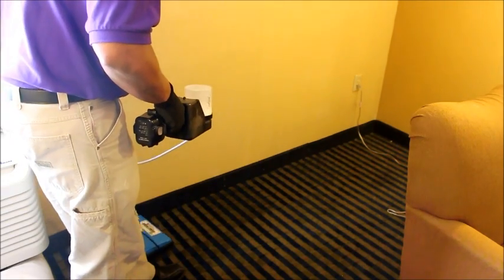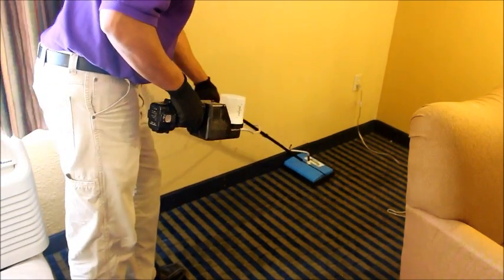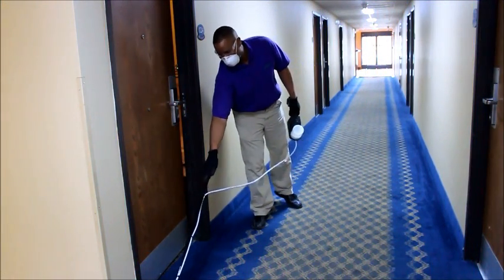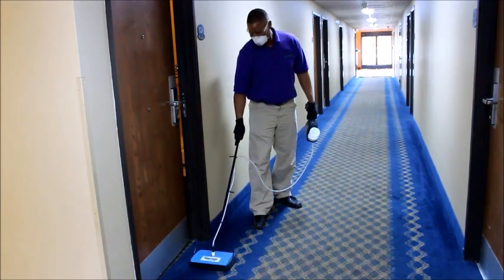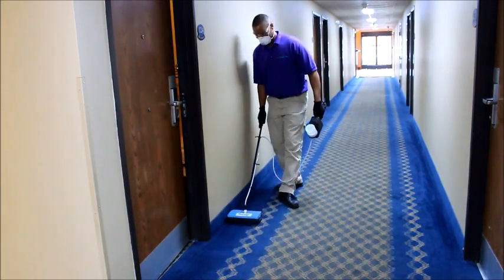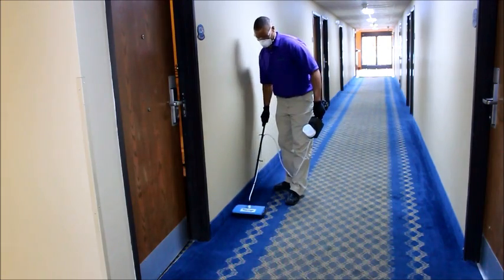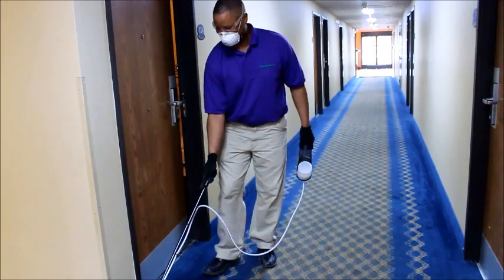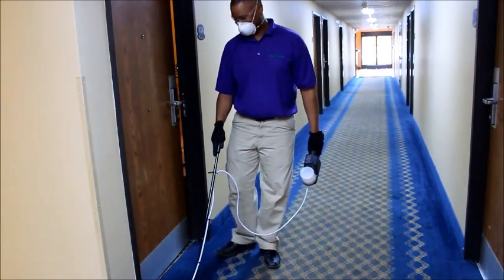The key takeaway from this training program is that bed bugs are master hiders, and it's up to you to find them. If you do a thorough inspection and apply Cymexa to the areas where you note bed bug activity, it will solve the problem on the first visit. Contact your Rockwell sales rep to learn more, or visit your local distributor and start putting Cymexa to work for you today.